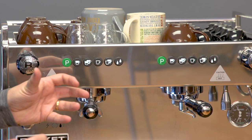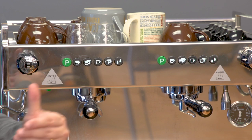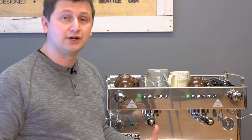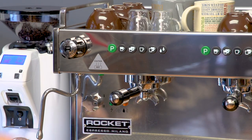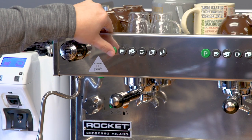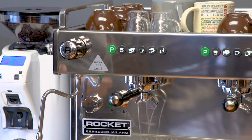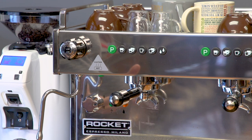However, if you do want different settings on the right group, just program it second — do it after — and then you can have unique settings for the second group, although that's not very common. The P button also acts as a manual control: press it to turn the pump on and press it again to turn it off, so you can use the machine in a semi-automatic way.